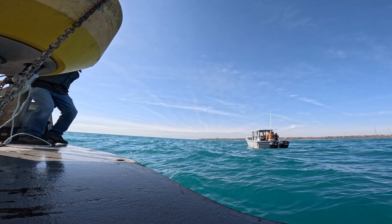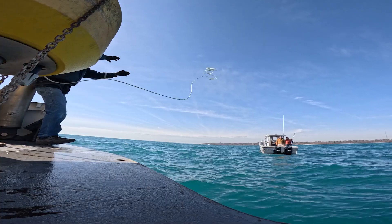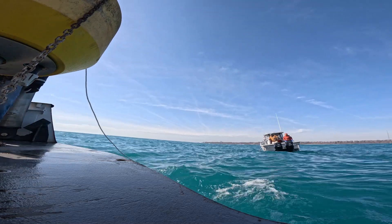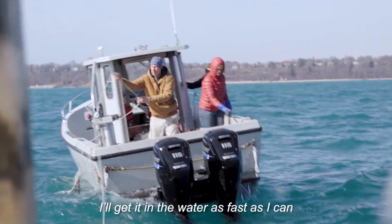Let the wind take her. Not bad. Nice job, Matt. I'm trying to stabilize this one — keep the water as fast as I can.